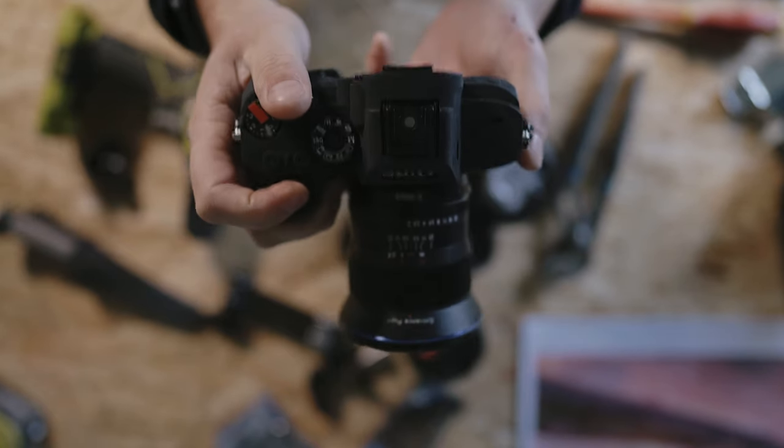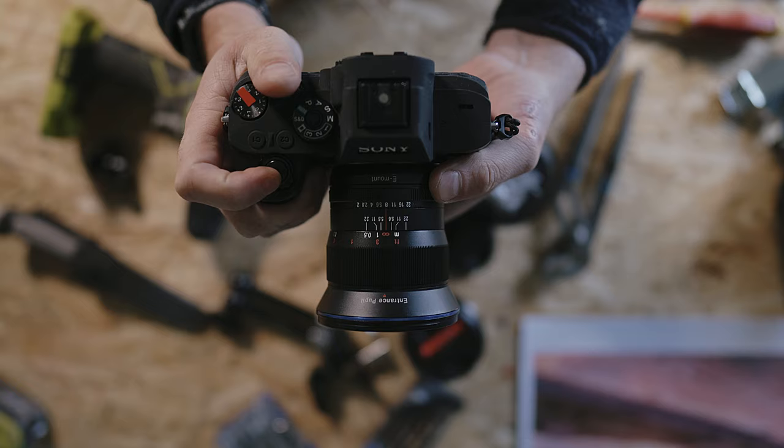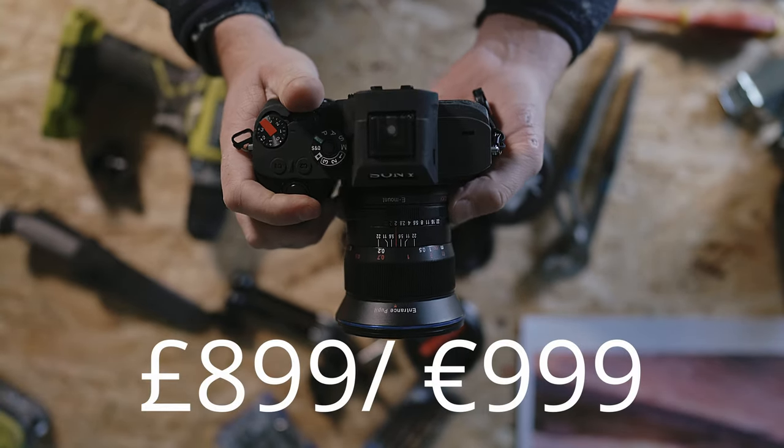The big USP here is it claims to be zero distortion. It weighs 500 grams, comes with a five-year warranty, and is priced at 899 pounds or 999 euro — you'll have to look up the dollar price, sorry about that.